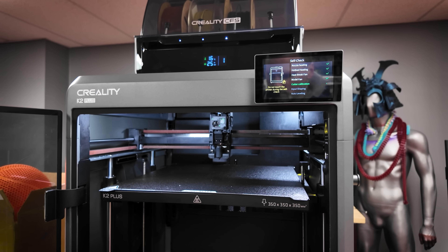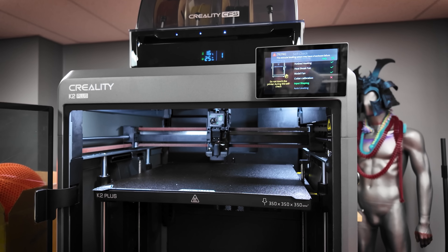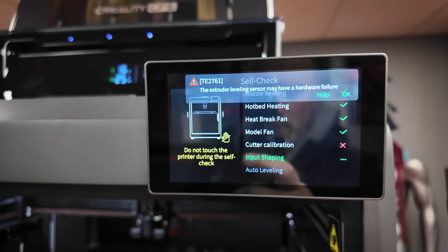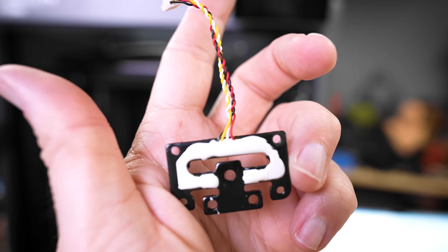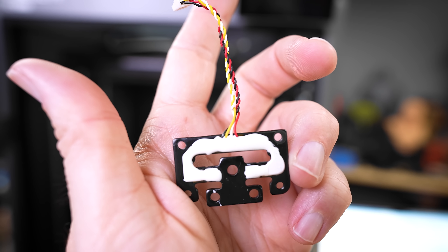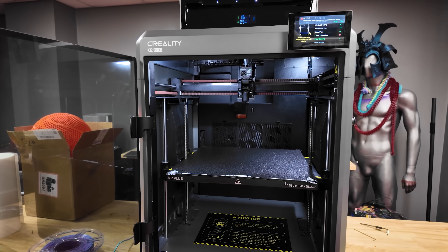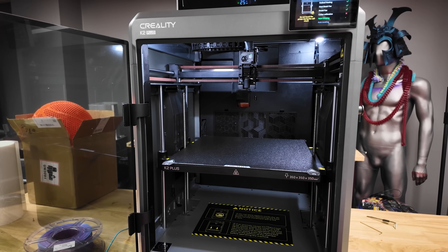Initially, back in the very beginning of January, I had some bed leveling issues. It was printing properly for about one to two weeks, and then we went through the process of replacing the strain gauge, which Creality recommended. They sent me a strain gauge, I ended up buying an extra one just in case, went through both of those, and it did not resolve my errors.